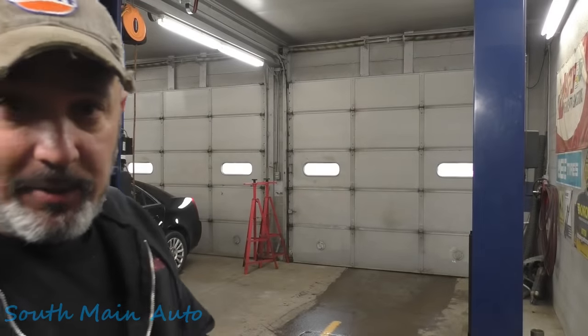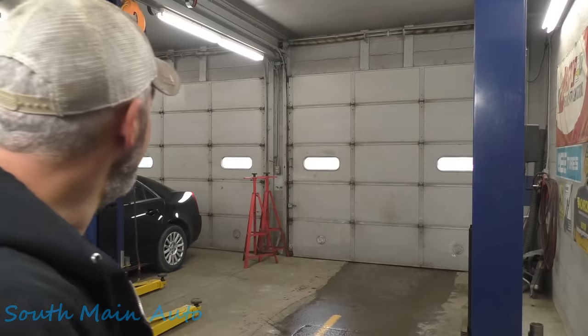Alright folks, welcome back. My boy McCoy is going out there to get us a 2014 Chevrolet GMC — it's a Yukon. Looks like it's a big long one like the Suburban. Apparently it won't communicate with the New York State inspection machine. The shop said there's something wrong with the data link connector where it won't communicate. They don't know what's going on, so we're going to check that out.